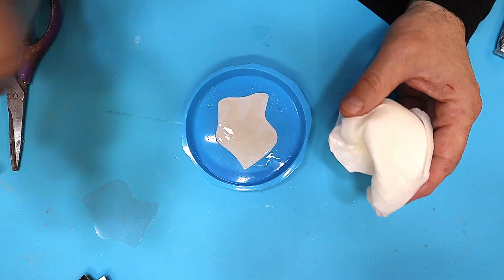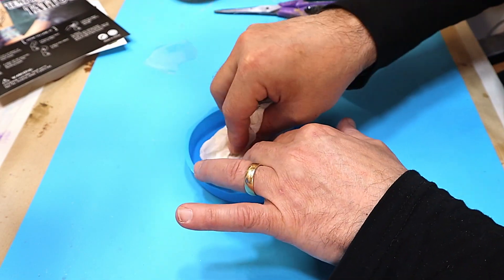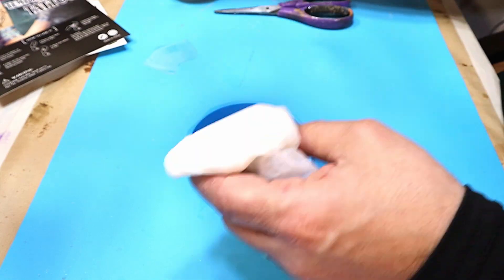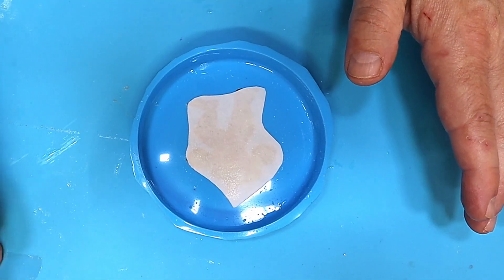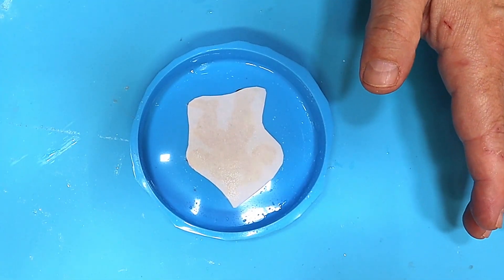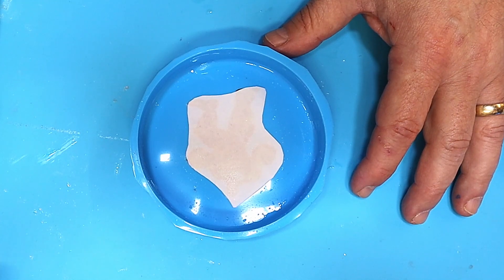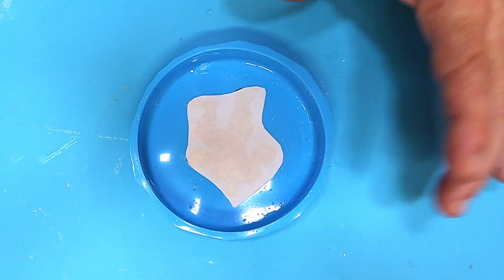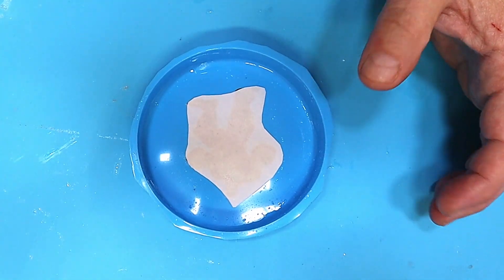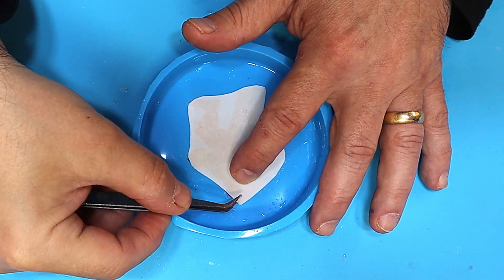Let's give it a bit of a spray as well - not sure if this one will work out, but we can only see. Right now I'm going to leave that for 20 seconds and then remove the piece of paper and let it dry. After 20-30 seconds, gently remove the backing paper and allow the tattoo to dry. I think it might be ready - let's get it off.